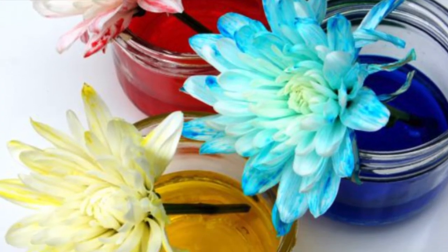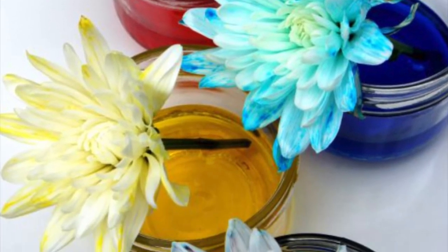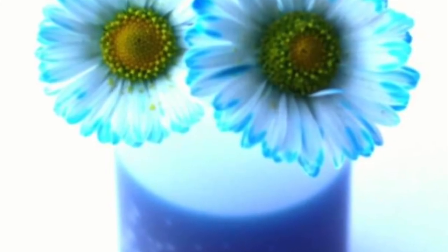Now, all you have to do is wait and see how your white flowers change colors. This is a great gift idea for your mom for Mother's Day. I hope you all have fun and thanks for watching.